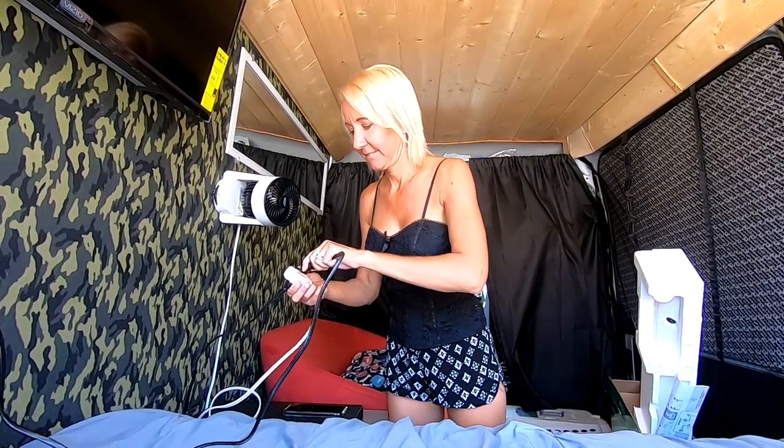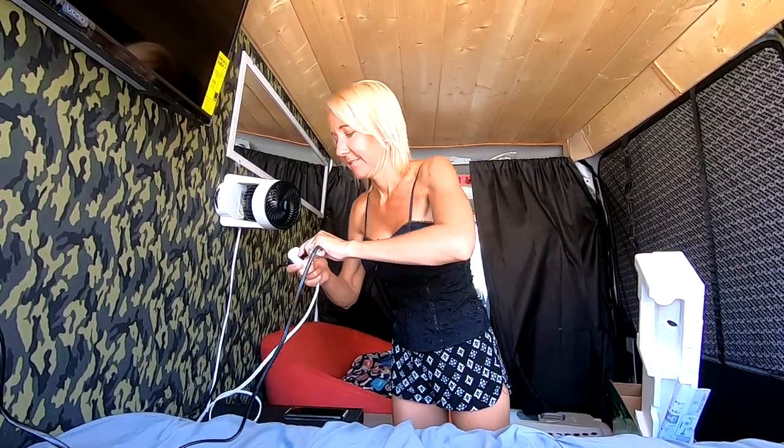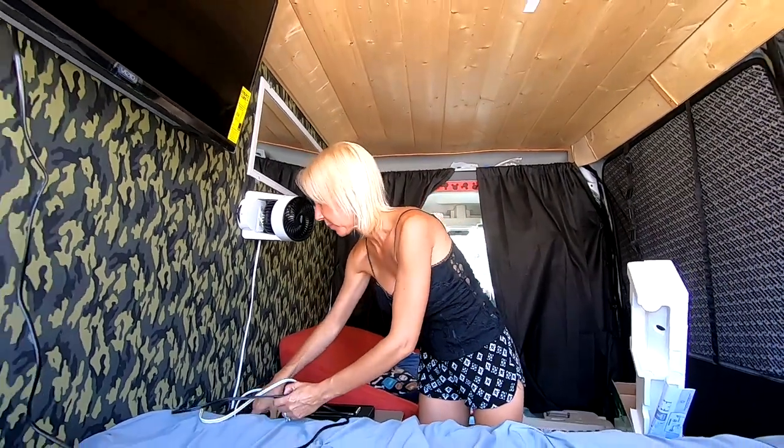Let's plug this thing in, give it some power and get this TV turned on. Alright, we're plugged in.